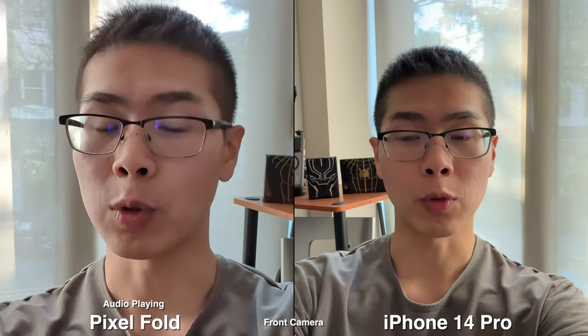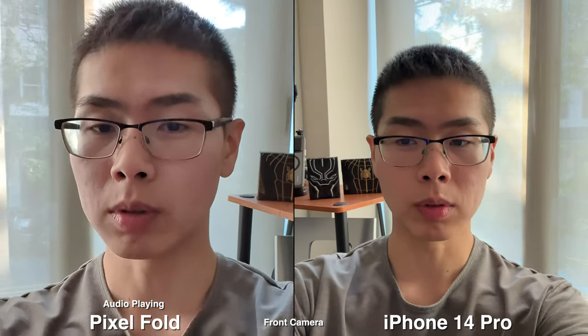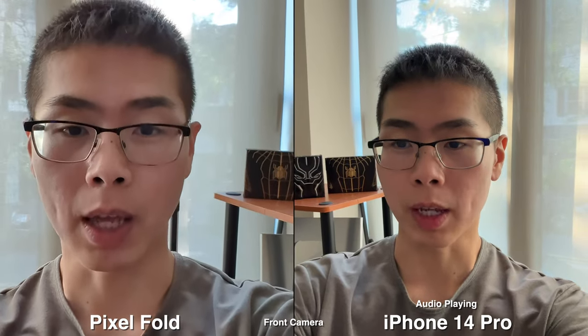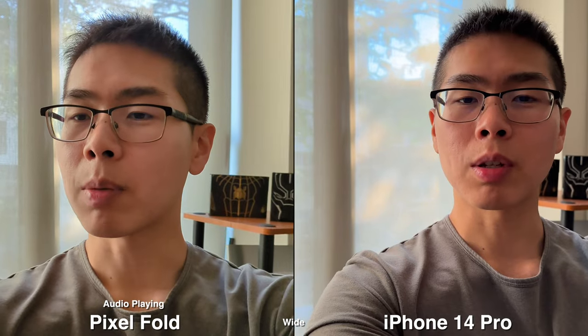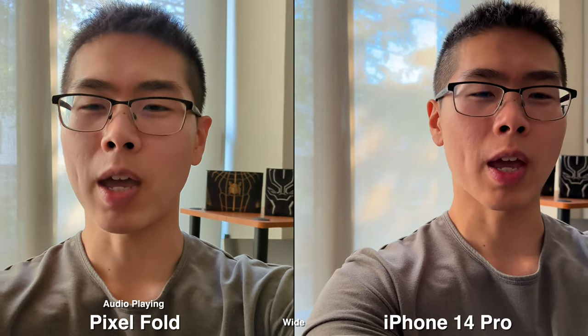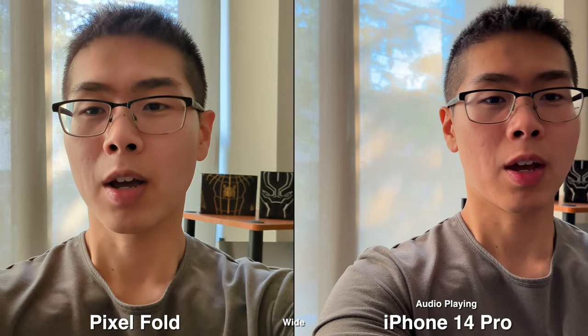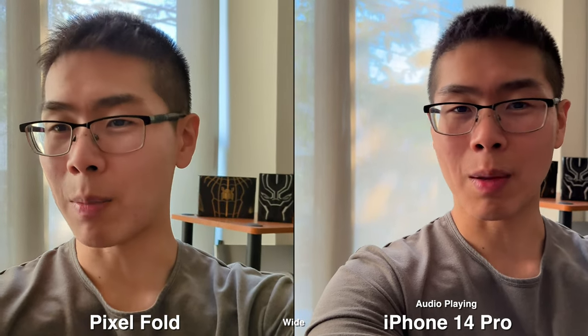Today we're going to compare the cameras on the iPhone 14 Pro versus the Pixel Fold. Right now I'm using it for my Facebook camera, but of course with the Fold you can actually use the back camera to get better quality. You can still use the back cameras on iPhone, it's just that you can't frame yourself easily because on a Pixel you can fold out the screen and actually frame yourself, but on the iPhone I'm hoping I'm in frame.